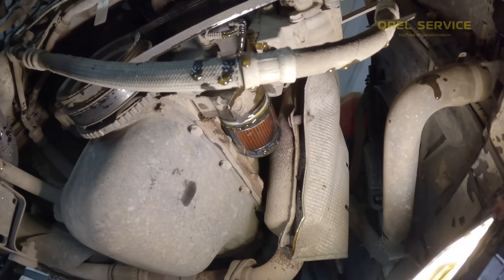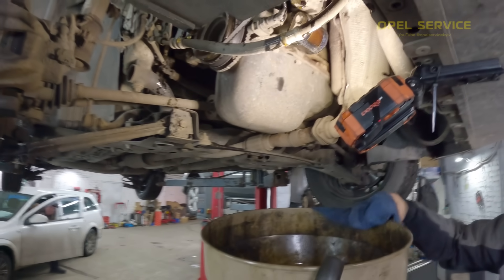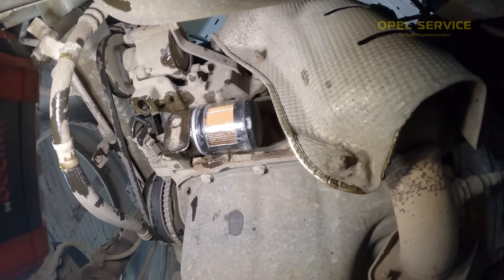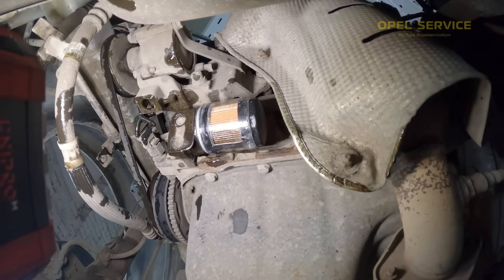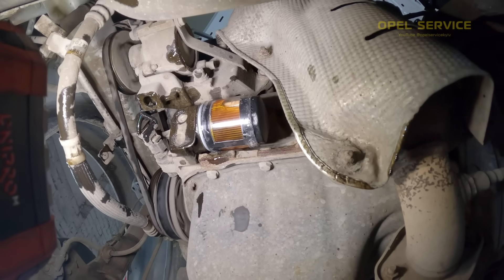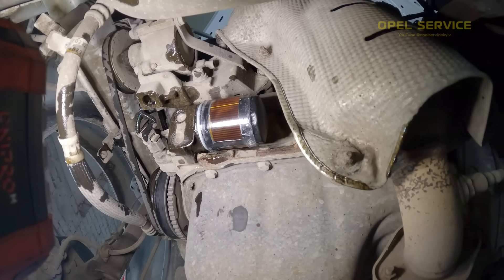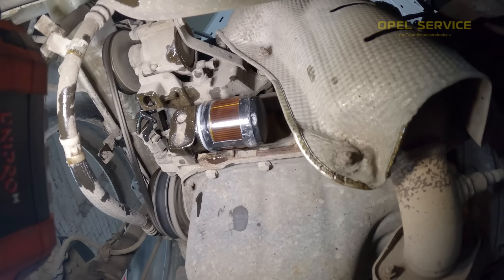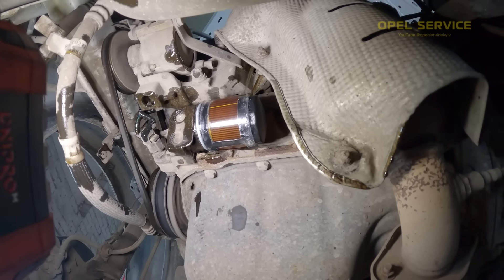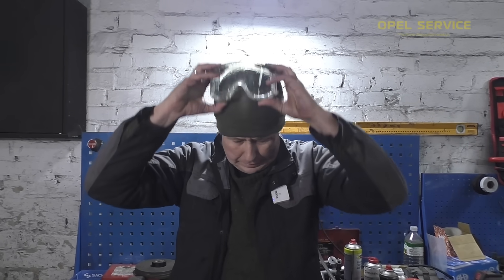Here is our experiment. Let's try a second filter. These are the experiments.